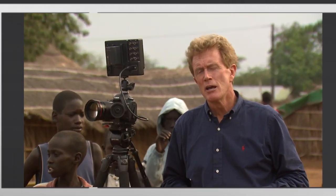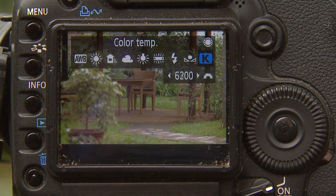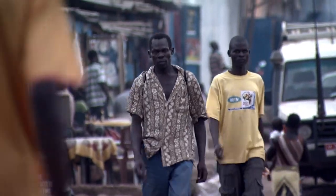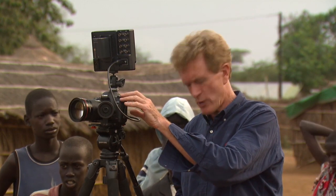Number three: pick your color temperature. One of the wonderful things with these cameras is you can either warm up or cool down the look. For instance, if you have a very tragic documentary you may want a very dark look, or if it's more bright and optimistic as this one here in southern Sudan, then you may have a warmer color temperature. You can choose that right here in the menus.